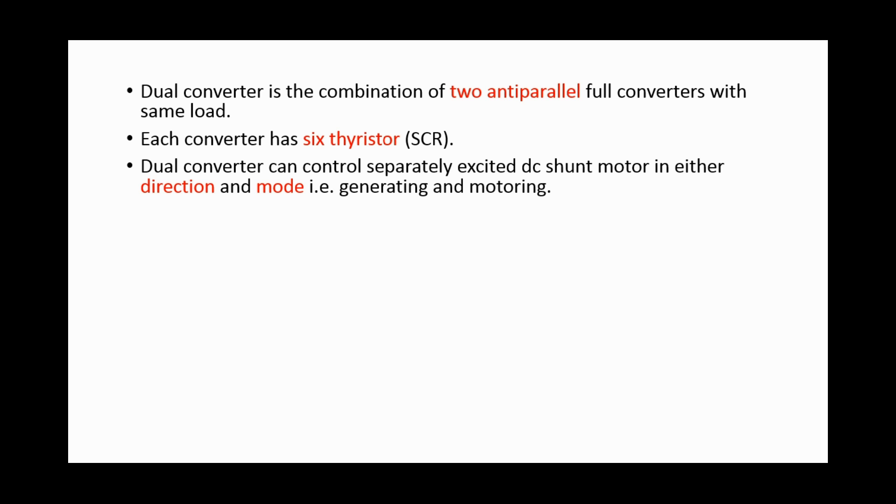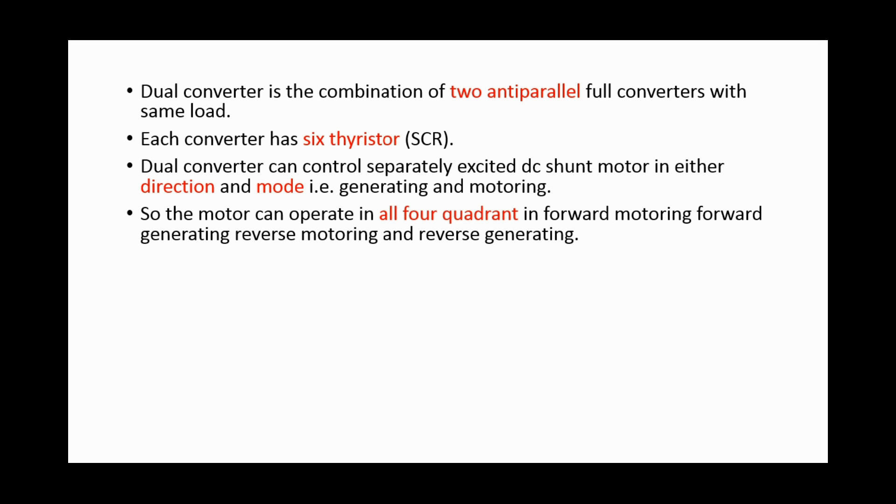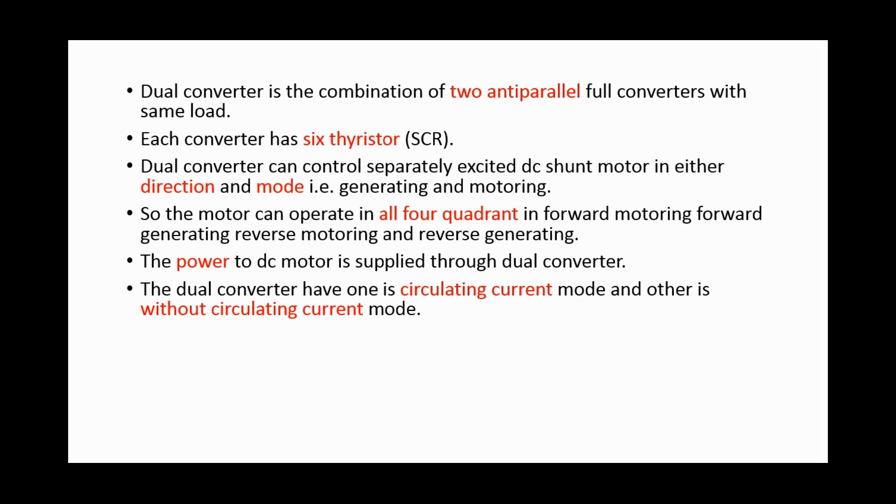The dual converter can control a separately excited DC shunt motor in either direction and mode, i.e., generating and motoring. The motor can operate in all four quadrants: forward motoring, forward generating, reverse motoring, and reverse generating. The power to the DC motor is supplied through the dual converter.